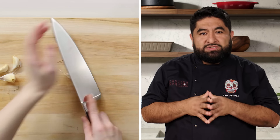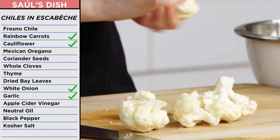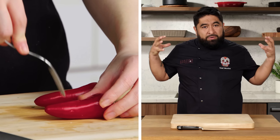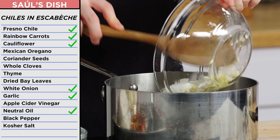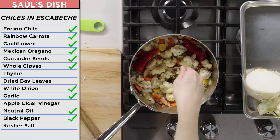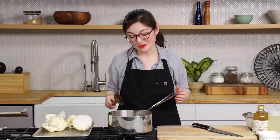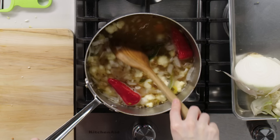We're going to work on our chiles en escabeche. This is very simple — you can do this with any vegetable. Cauliflower. I'm just going to break it apart with my hands. Fresno peppers — I'm going to poke holes in these, just to incorporate the vinegar inside the pepper. We're going to blister these vegetables a little bit. Mexican oregano, coriander seeds, cloves, three peppercorns, a couple of bay leaves, some thyme, and salt. Pouring in some water and apple cider vinegar. It looks cooked. Now we're going to chill it in the refrigerator.